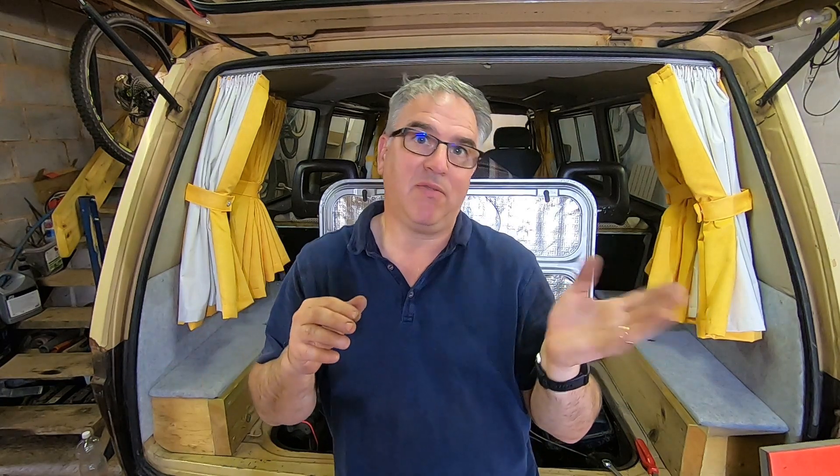Hi guys, welcome back to the channel. Welcome back to another video on Bugly, our T25 T3 Caraval.